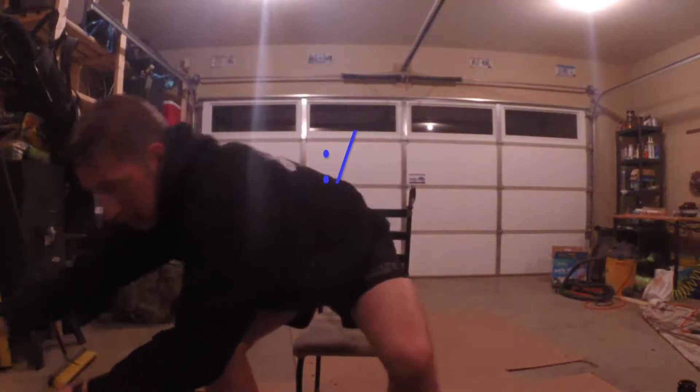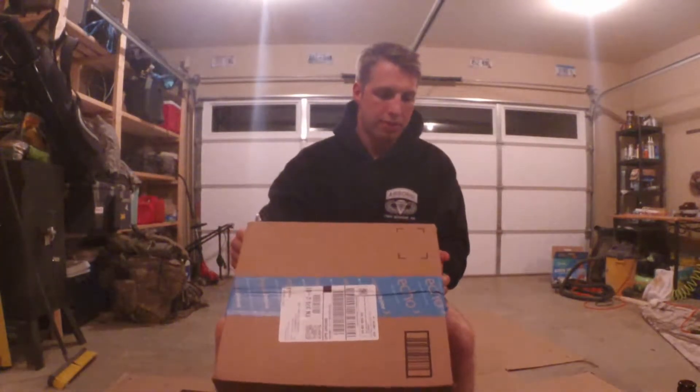I'll do the unboxing, fly it around for a while, and then give an overall review. I've watched hundreds of drone videos on YouTube and narrowed it down to my price range. I'm not trying to spend more than $300 unless I'm generating income from it. I spent $265 on this thing, and it may or may not have come from Amazon — big fan of that company.